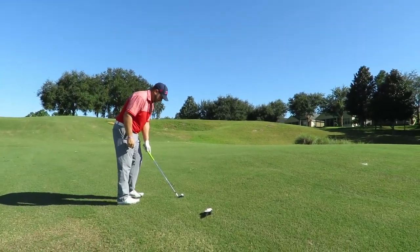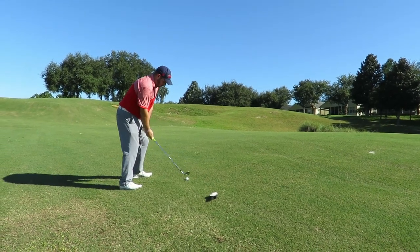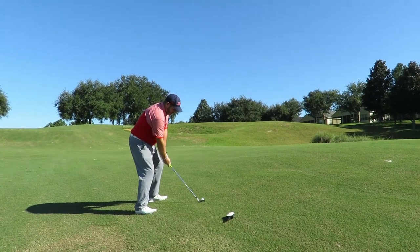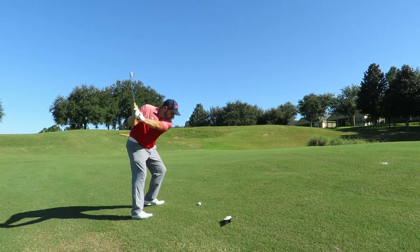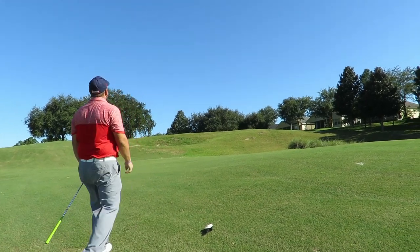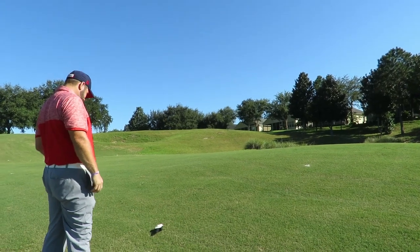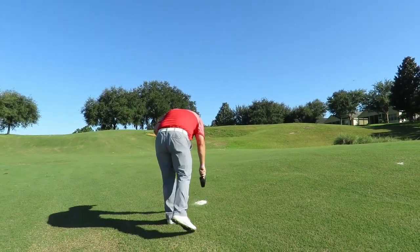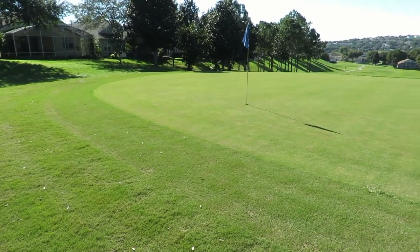Good setup — the ball's going to tend to want to go a little bit left off this above-his-feet lie, see what he does. A little fast, I think it's going to be a little bit long. Yeah, a little bit long — those lines are tough. You have to really ground those legs in there.